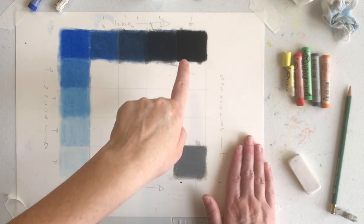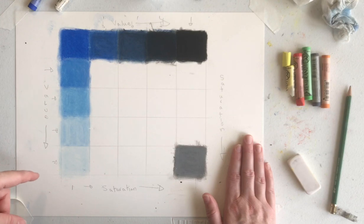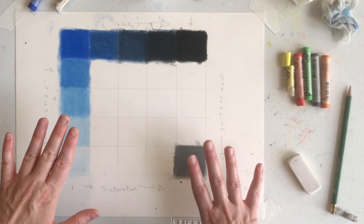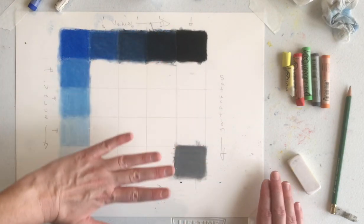At this point you have ideally accomplished your value spectrum. What you're going to be doing now is filling in this gray area. We're going to do that the same way we did the value spectrum — one color at a time.